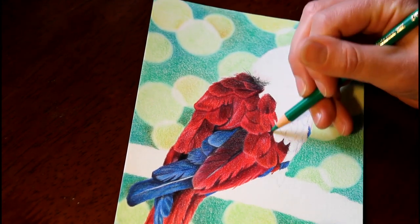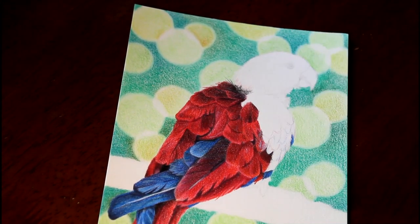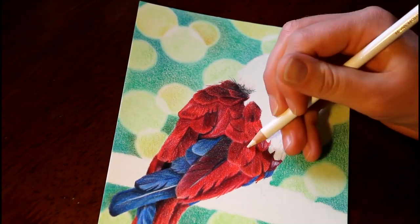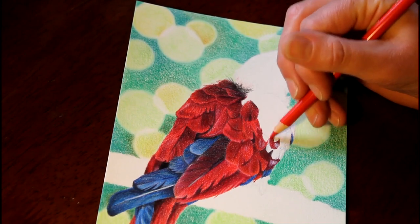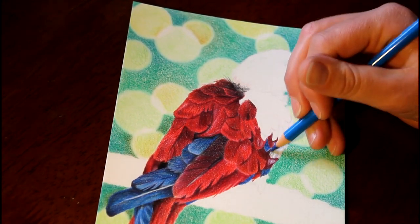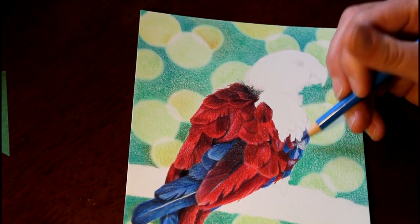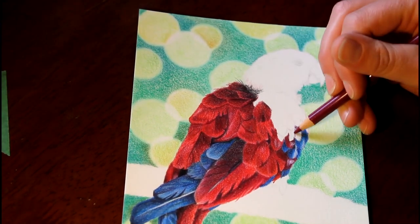These little feathers I probably could have done more than one at a time, but I found it easier to focus on one feather at a time and build that one up before moving on to the next, because there are subtle differences in feathers even right next to each other. One might be quite dark and the other turned slightly differently so that it catches the light in a different way — it's important to pay attention to those differences.